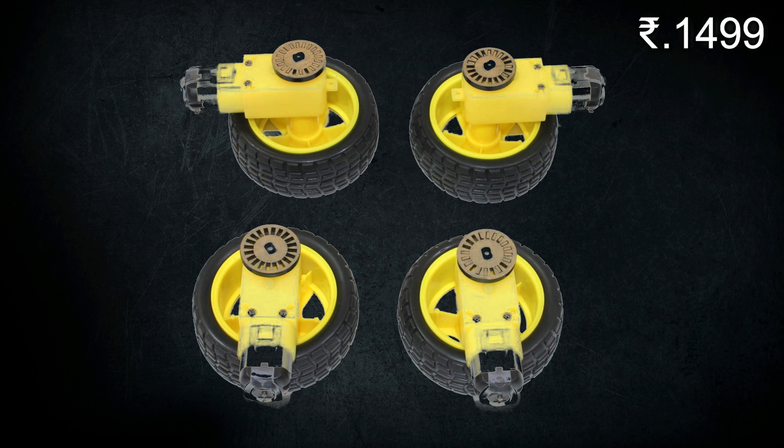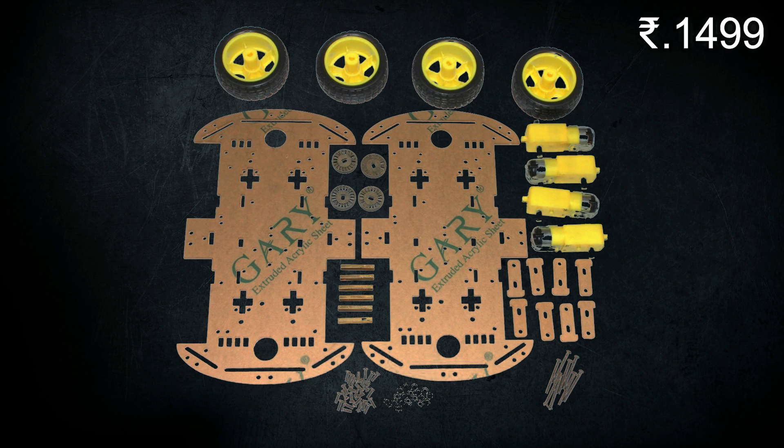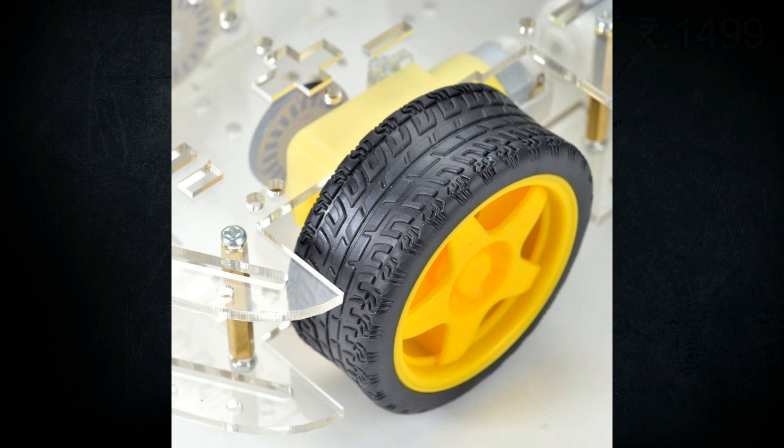It contains 4 encoded discs for the BO motors. You will get 4 rubber tires of 6.5 cm diameter and 2.7 cm thickness. You will get 8 acrylic motor brackets to hold 4 motors. You will get a set of screws, nuts and mounts to assemble the chassis, and a transparent dual acrylic chassis.